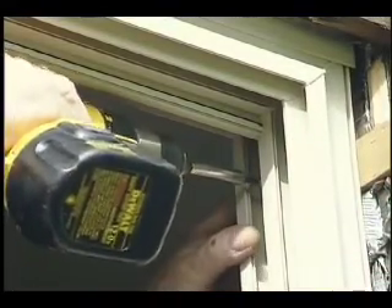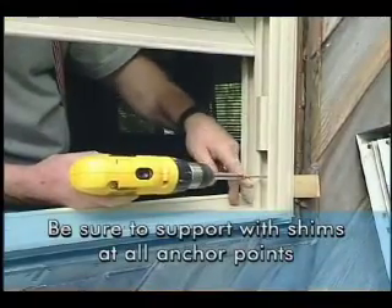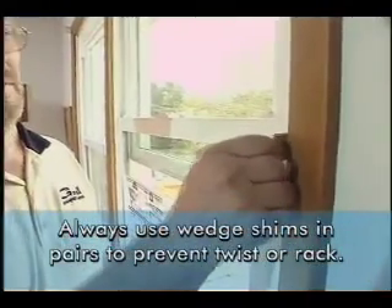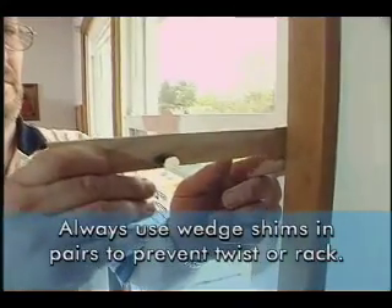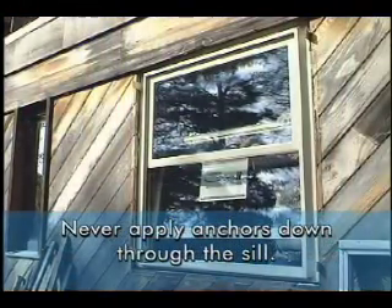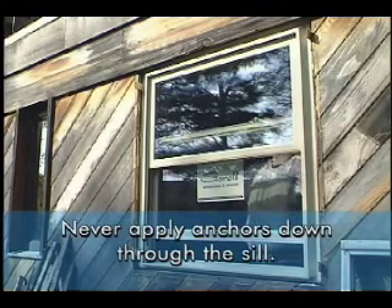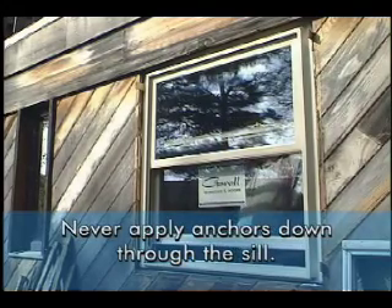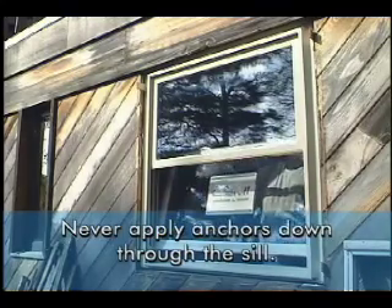After all the shims and adjustments have been made, secure all the anchors. Be sure to provide good support with shims at all anchor points. If you are using wedge shims, it's important that at every point these tapered shims be used in pairs to prevent frame twist. Never apply anchors down through the sill — all Gurel products have a welded frame and wept sills, and drilling holes down through the sill can allow water to penetrate into the wall cavity.